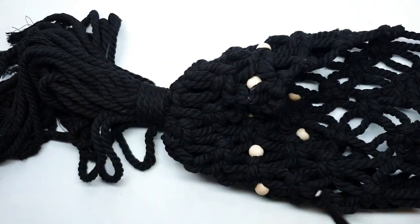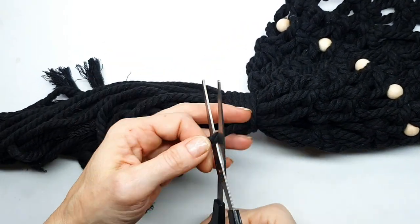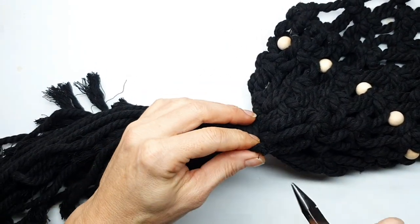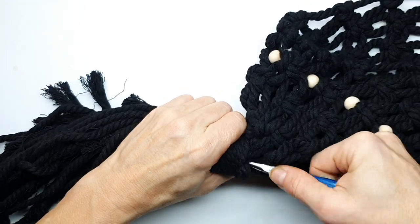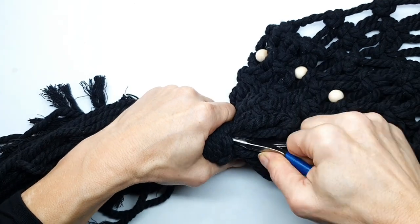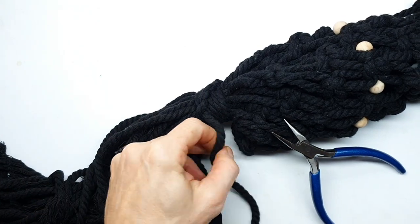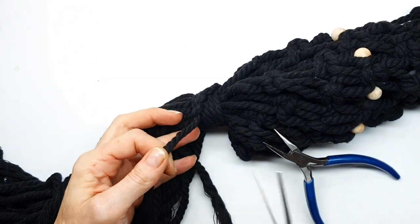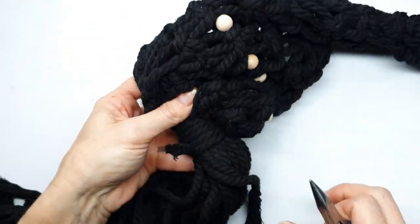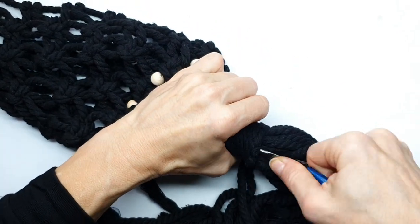Trim off any cord ends and trim off the cords from the binding at the bottom as well — tuck those away. Take a pair of pliers and feed the cord ends into the knots; this will make sure they don't come undone. Tighten up and trim off the cord end, then feed it inside itself so it won't come undone.